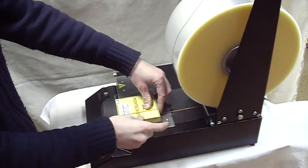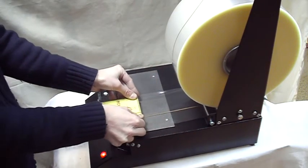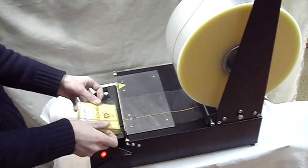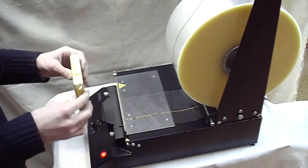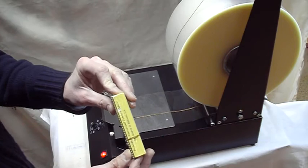Now I am performing an initial splicing. I feed the box into the film and pull it toward myself, then in one move I cut the film and stick it.